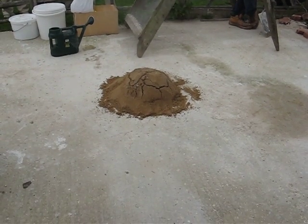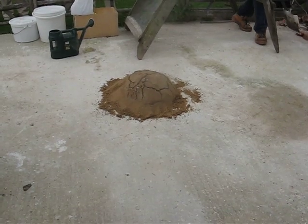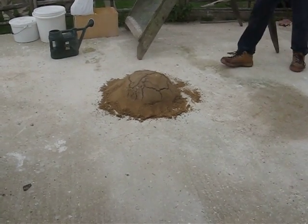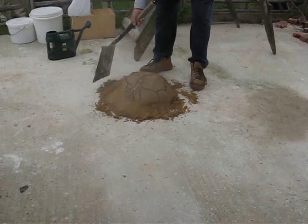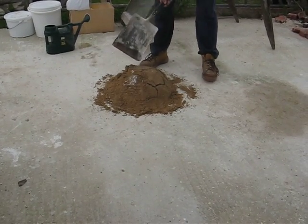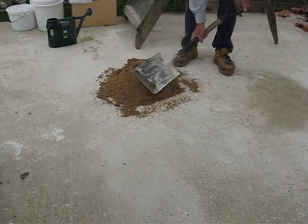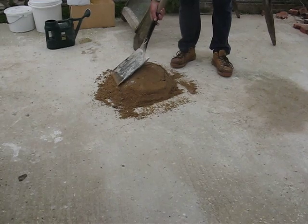It's a massively important point, because when I first became known and started to go out to sort buildings out, I was meeting all these lime academics who were quite convinced it was one to three finished lime to sand. I said it's too weak, it's not strong enough, it won't do the job. You've not got enough lime in the mix. They said it is, it's one to three like it says. I said yeah, but they weren't talking about finished lime — quicklime.